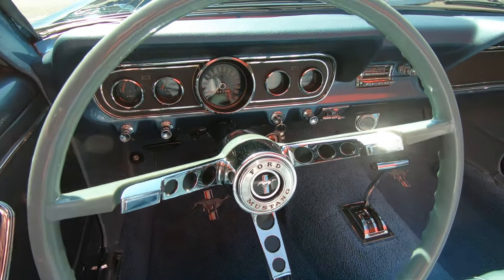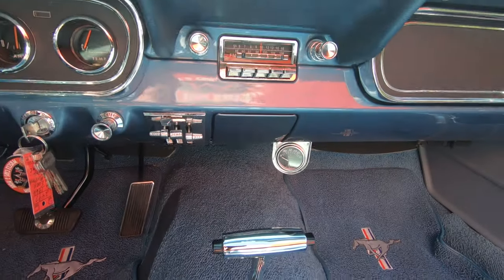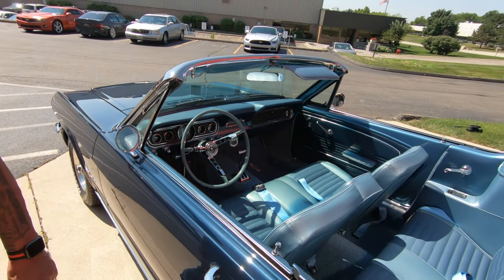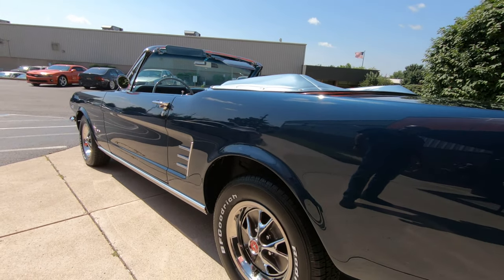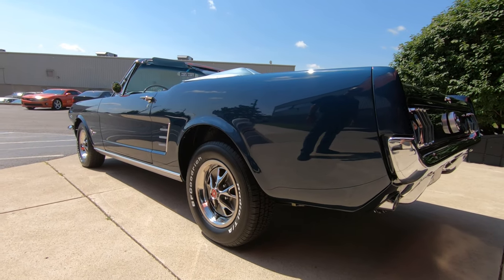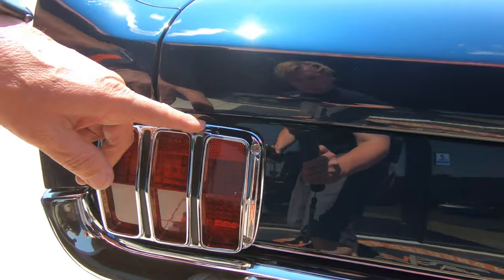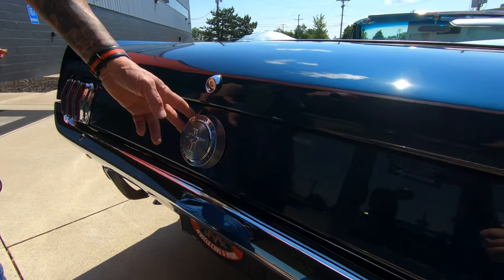Everything on the dash is looking sweet — just everything about the car looks absolutely 1966 brand new. She is absolutely beautiful. Really love the color of the car; the interior really sets it off. The style steel wheels look good with those BFGs on there. That's one thing this car didn't have — it didn't have radial tires back in the day, and this thing rides and drives twice as good as it used to. You can see the lenses and the trims around the tail lights looking good, the chrome on the back bumper, the gas fill.